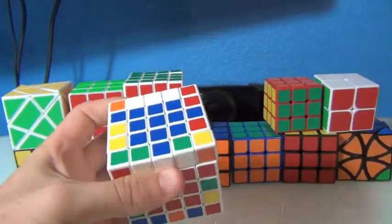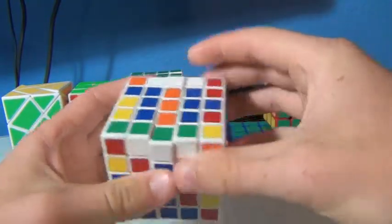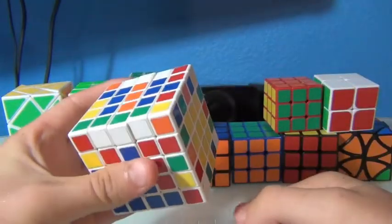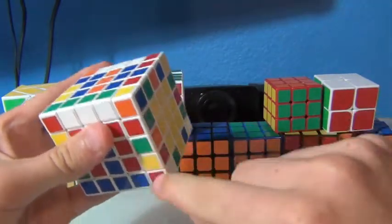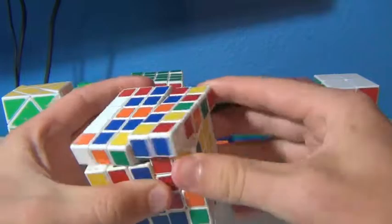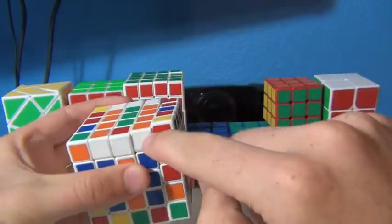Now it becomes really easy to pair up the edges. You can see I already have two of the green here — I'll just keep sliding that until I find a green one. And then I want to do the same thing with the yellow pieces later, so I'm going to make it easier on myself. I'm going to look on the right face, and if I see a yellow piece, I'm going to make sure it's oriented up like that when I put in the white edge.